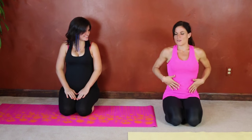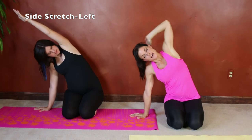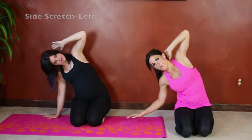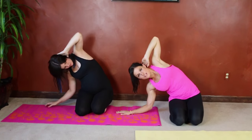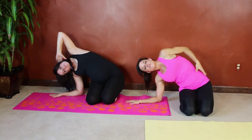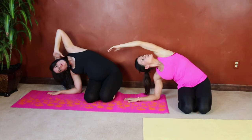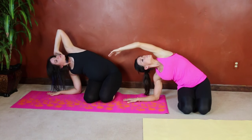For the next one, we're going to lean to our side. You can either lean on your hand and stretch your arm overhead, elbow toward the ceiling, or depending on how deep a stretch you want, you can go all the way down onto your elbow and stretch it out. You'll feel a nice stretch through your sides. Breathe — you can look toward your elbow if that's comfortable for you.